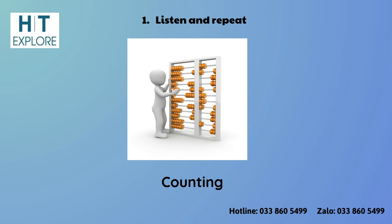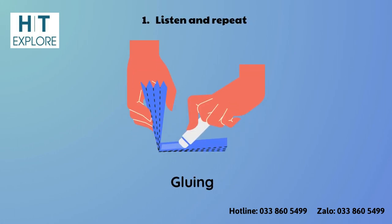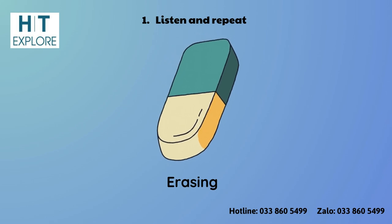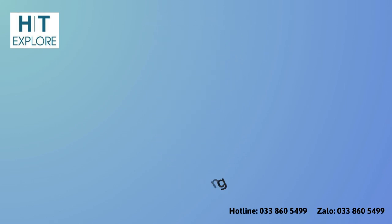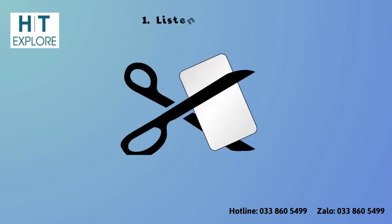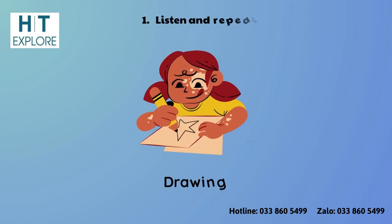Counting. Gluing. Erasing. Coloring. Cutting. Drawing.